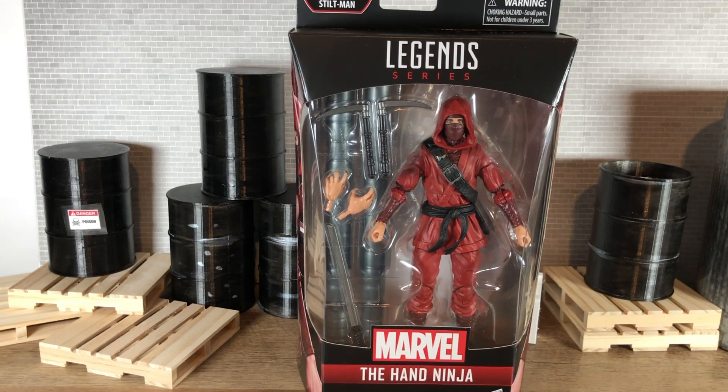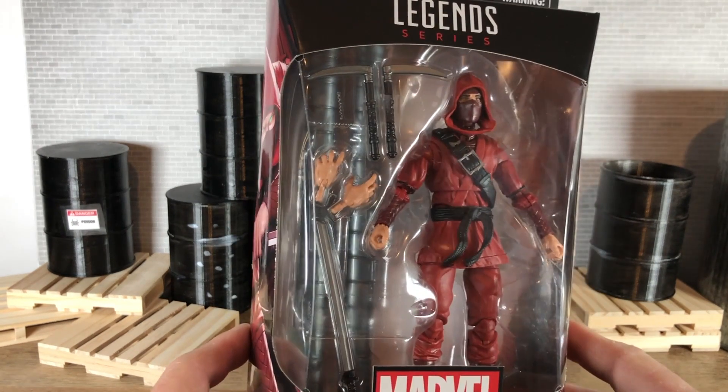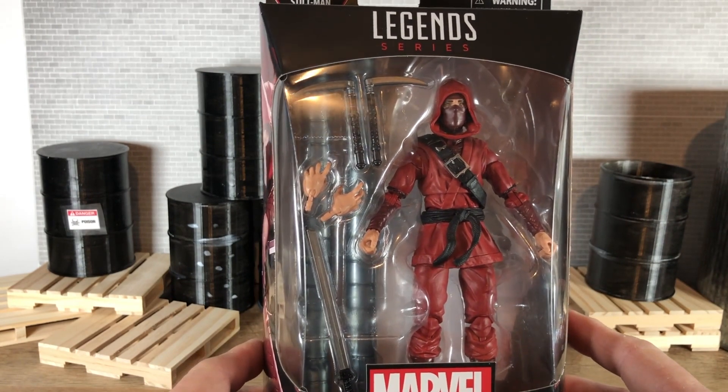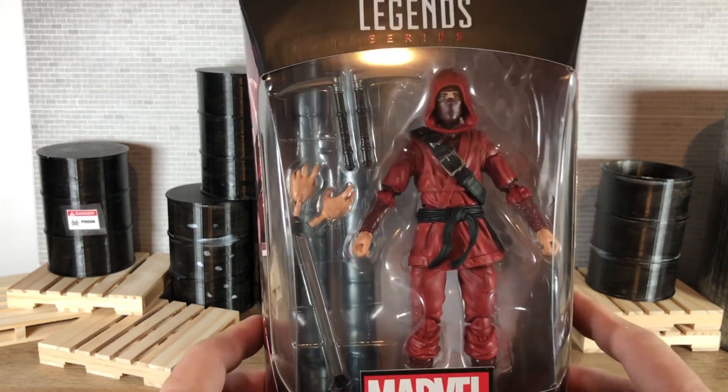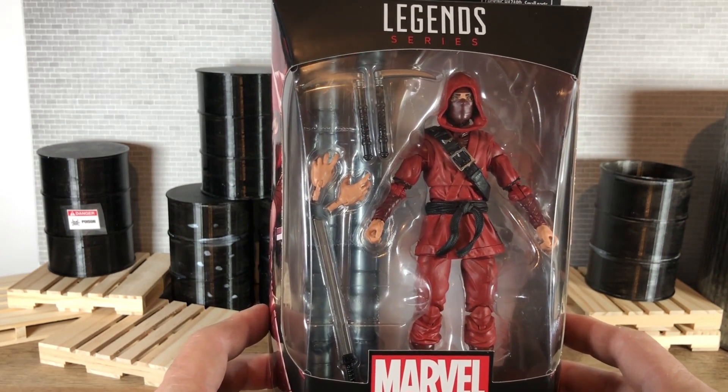Welcome back to the channel. As you can see in front of me, I have Marvel Legends. This is the Hand Ninja. Now the Hand was first introduced or created by Frank Miller as part of the Daredevil series. And when I saw this figure coming out, I know this is an army building character, but I knew that this is the one from the wave that I was going to want.